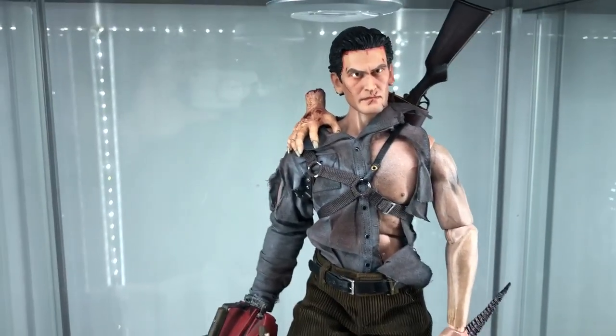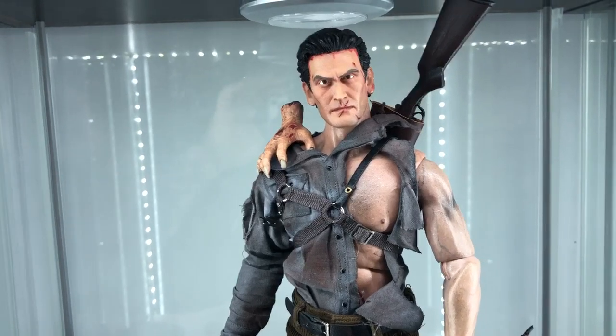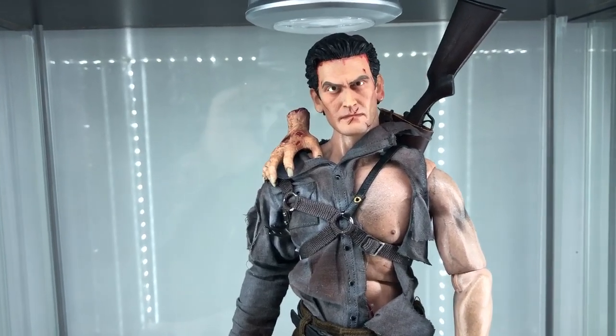There was a V1 version of this piece done by Vito Metalli, and it was good, but it didn't compare to what he pulled off here.